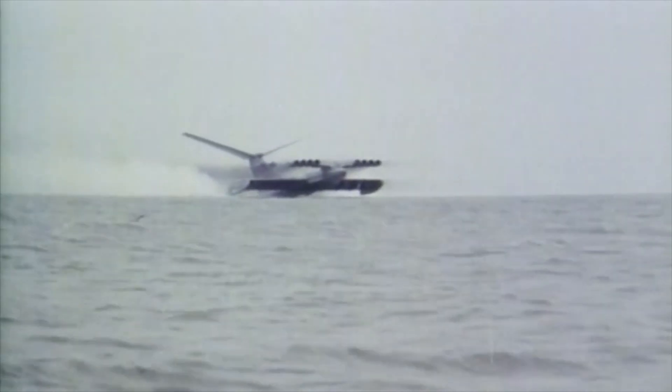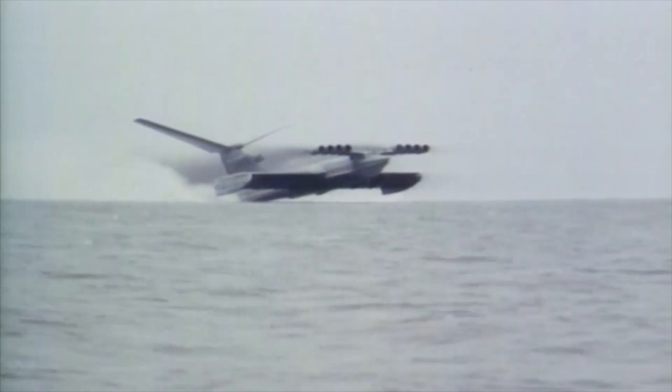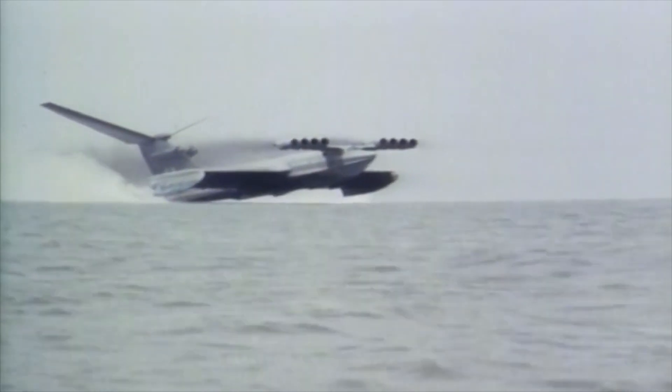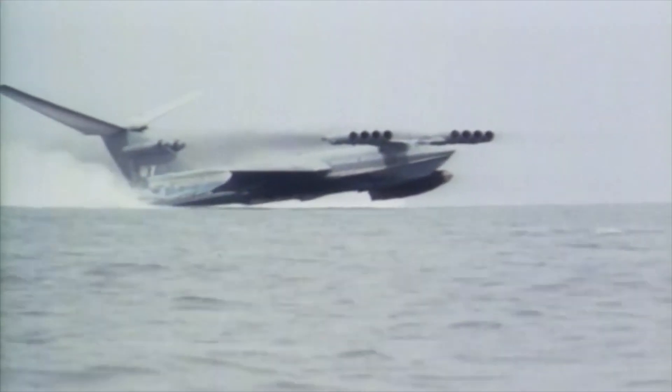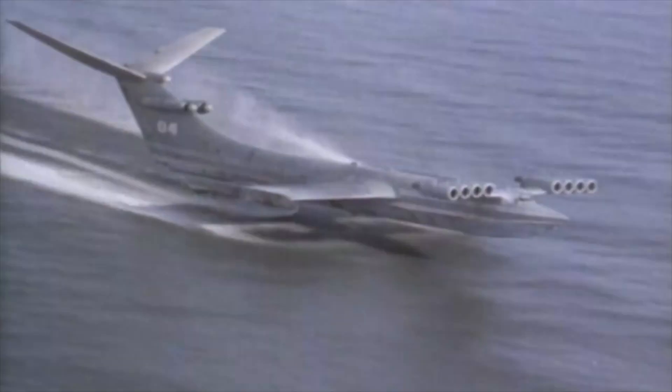If you guys don't already know what an Ekranoplan is, it's basically a plane-like boat thing that was developed in the Soviet Union during the Cold War. This type of vehicle uses a phenomenon called the ground effect in order to hover a few meters above the water's surface. This allowed the Ekranoplan to reach speeds upwards of 500 kilometers an hour, which is pretty wild.